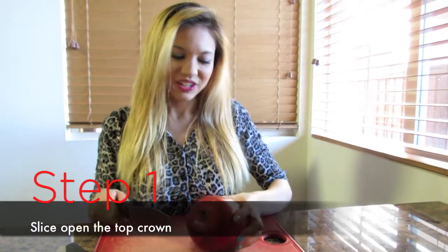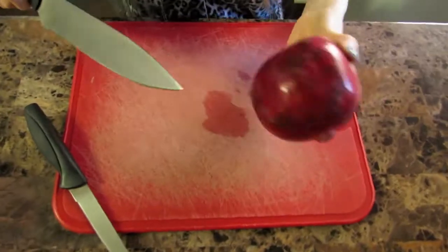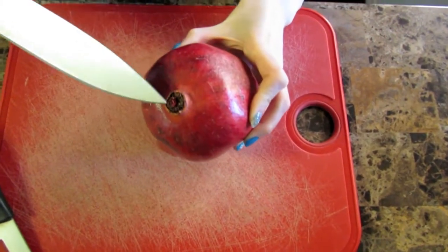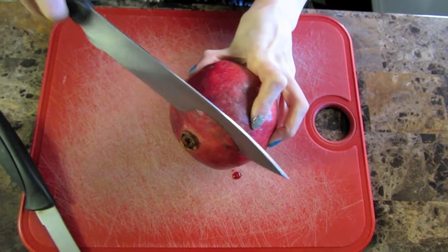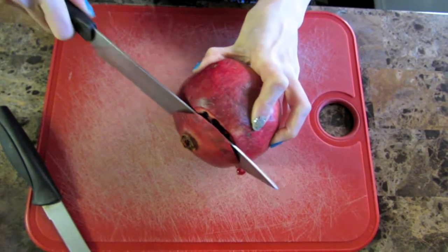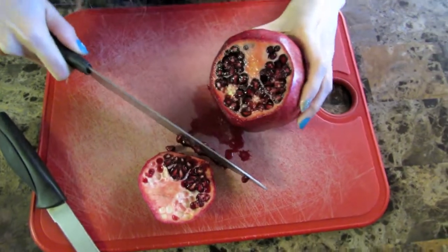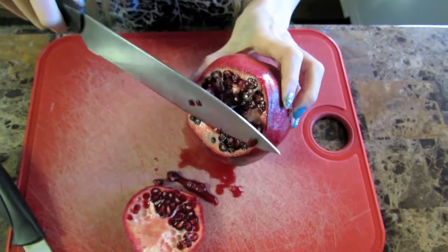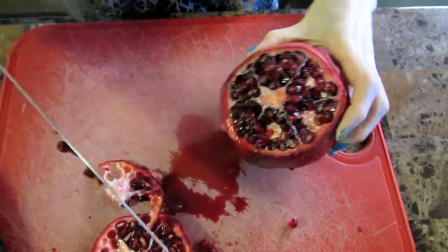First step: you're going to take your pomegranate, grip it really tight. As you can see, there's a top and bottom — this is the top. We're going to give it a little slice here, all the way through. Watch your fingers. And now I'm actually going to cut a little bit more here, just to get the ridges on show.